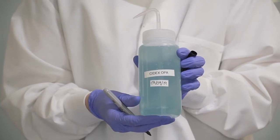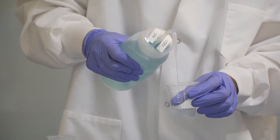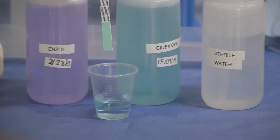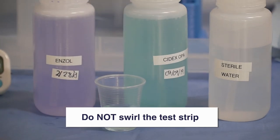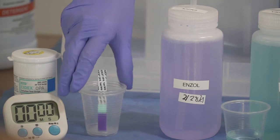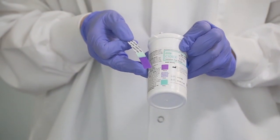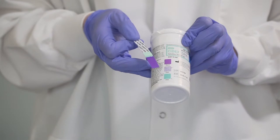You must test the Cydex every day. Pour 3 ounces of Cydex from your squirt bottle into a plastic cup. Open a box of Cydex test strips and remove one test strip, ensuring your hands are dry. Dunk the test strip for one second into the cup of Cydex — do not swirl the test strip. Remove the test strip and place it in another plastic cup. Set the timer for 90 seconds. After 90 seconds, compare the test strip to the chart on the side of the container. If the test strip is purple, your Cydex is good. If the test strip appears blue or patchy, your Cydex is no longer good and will need to be replaced.